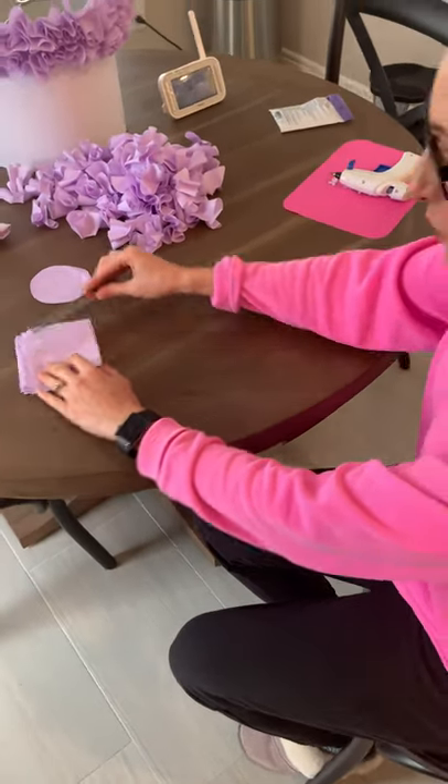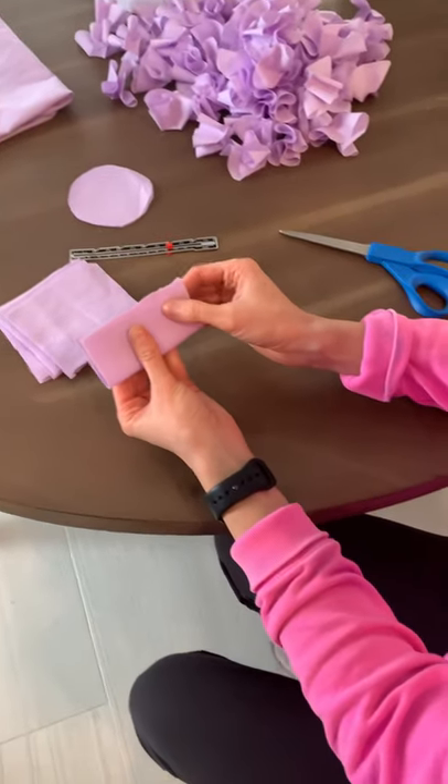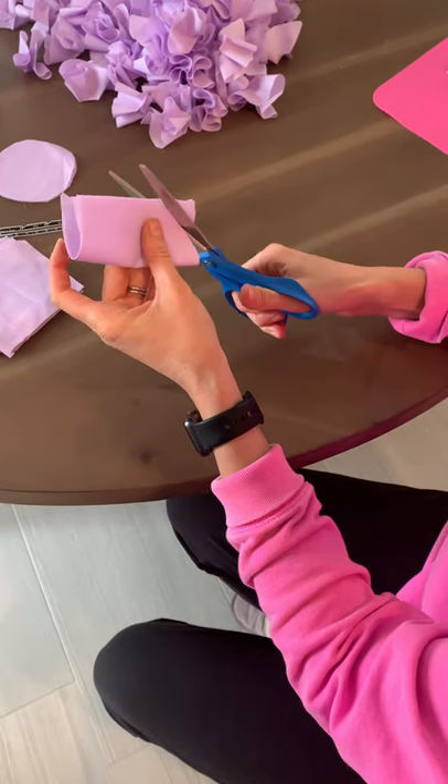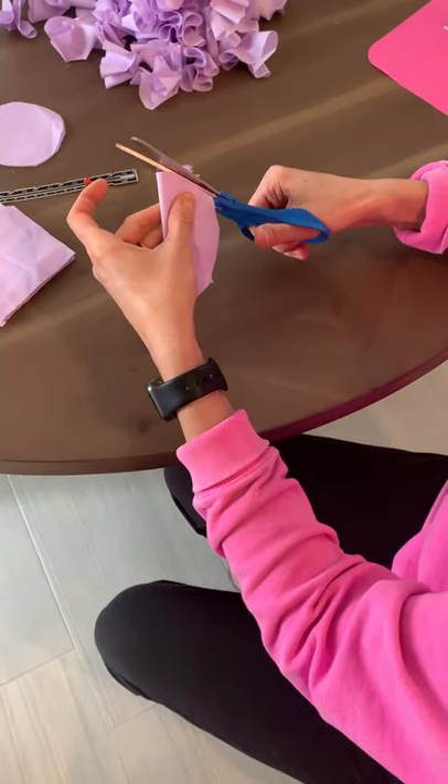You're going to cut them into four by four and then just take a few and make little circles like this. Don't spend too much time on it because this process is pretty forgiving.